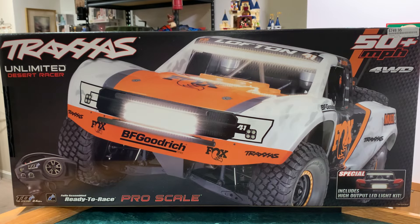All right, Beyond the Blue RC. Got an unboxing to do tonight. Just picked up a Traxxas UDR. I've been wanting this truck for a while and finally got myself one.